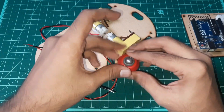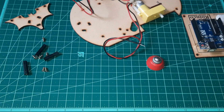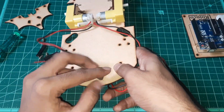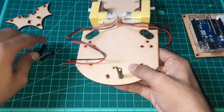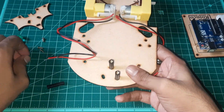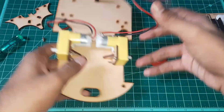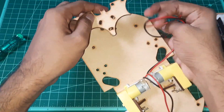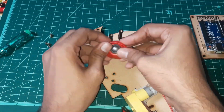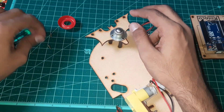Take the metal caster wheel and the frame part of the main chassis and a caster screw set. Attach the three hex spacers to the main chassis. Remove the rubber cap from the metal caster wheel and then attach the metal caster wheel and the frame part to the main chassis with the help of a screwdriver.